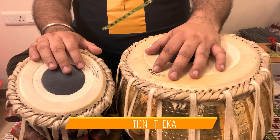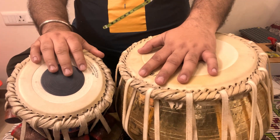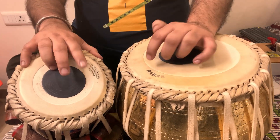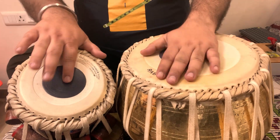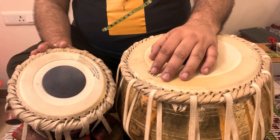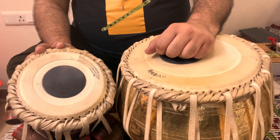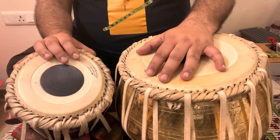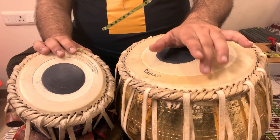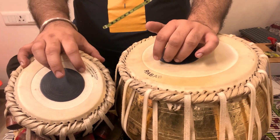Mattaal is a 9-beat cycle whose theka is played as the bass theka for Mattaal. You can easily memorize it in a 4-2-3 pattern: 4 beats, 2 beats, 3 beats. So then on this Maidan area...